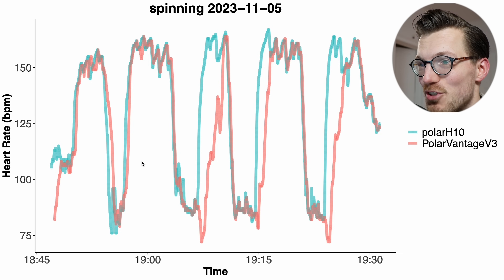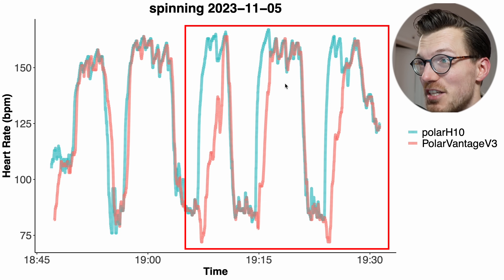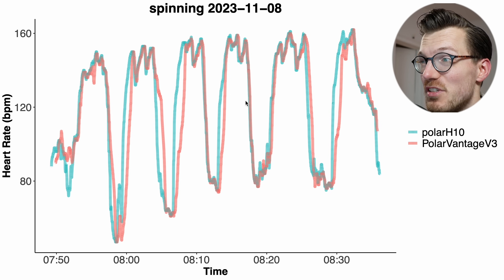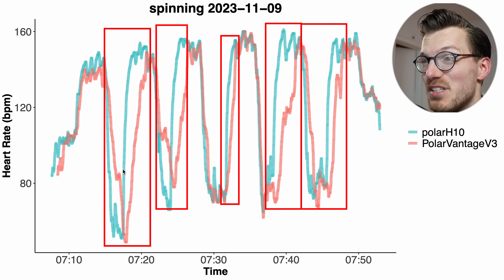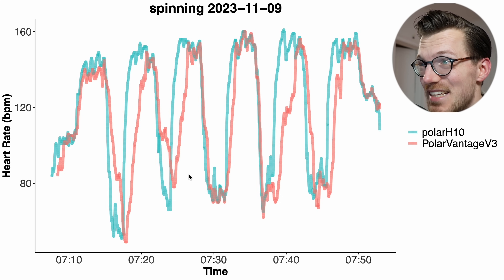Looking at a second interval spinning session we see the same thing. For the first two intervals it's pretty decent, but for the last three intervals it really struggled and kept detecting a too-low heart rate. For basically all intervals there was a delay in picking up the increase in my heart rate and also often a delay in picking up a decrease. So for this relatively easy exercise the Vantage V3 already struggles.